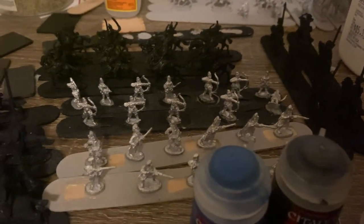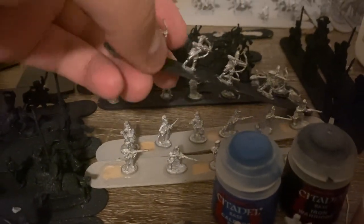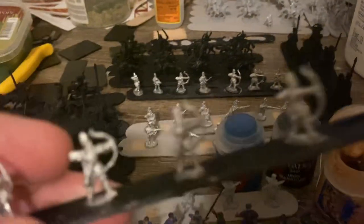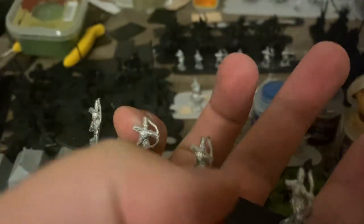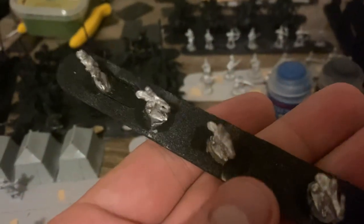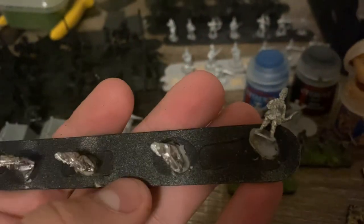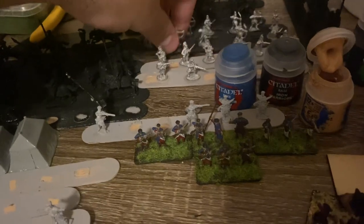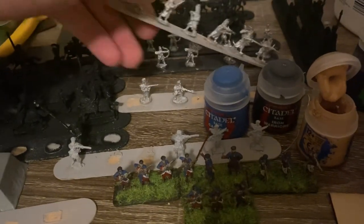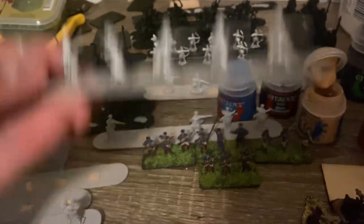I'll just get some regular black spray paint if I can maybe get to that this week, we'll see. I'll be pretty happy when I can get these archers painted for the Safavid Persians — they'll look really good, some Tajik archers. And I have another group of Janissaries that'll look really nice.